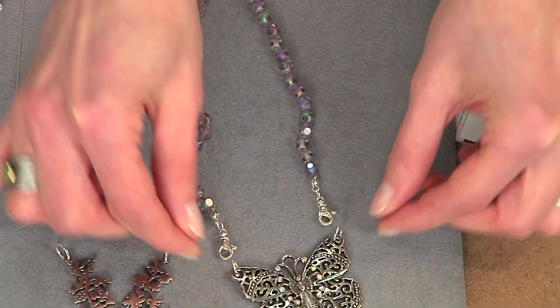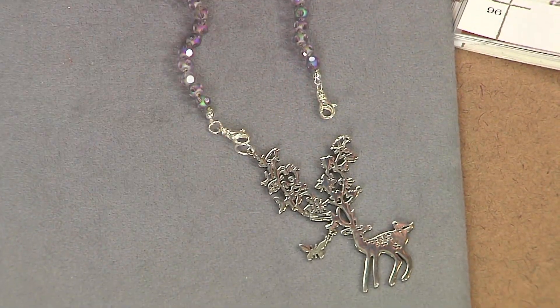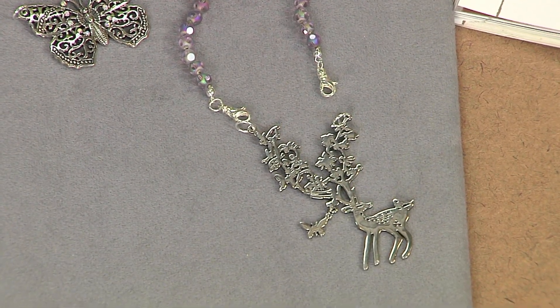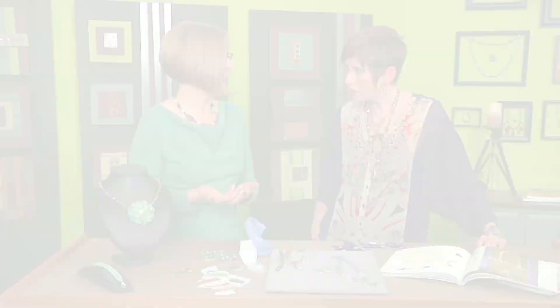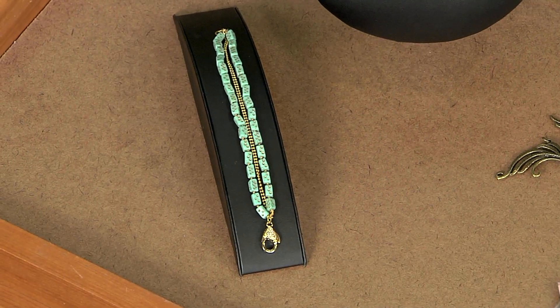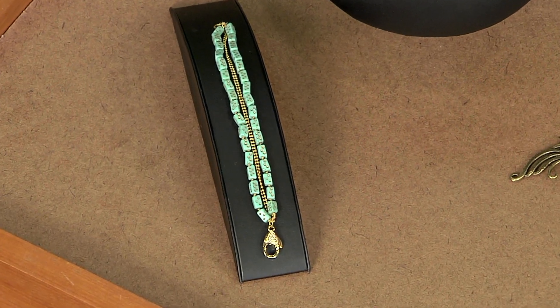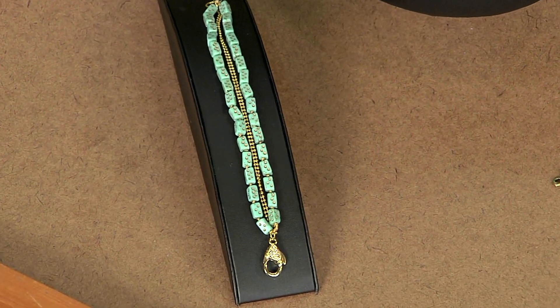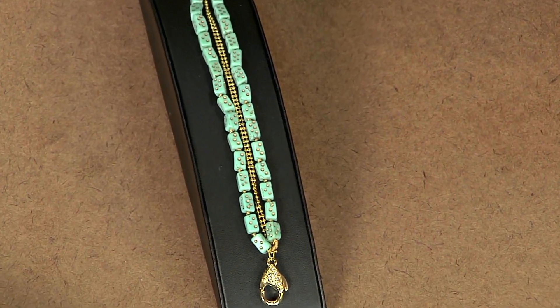These strands can connect to one pendant or a more funky pendant — you can switch it out if you want. It whips up really quickly too. For the bracelet, the same color of thread was used to match the polka dot beads and highlight them. These are some great tips — thanks, Candie!